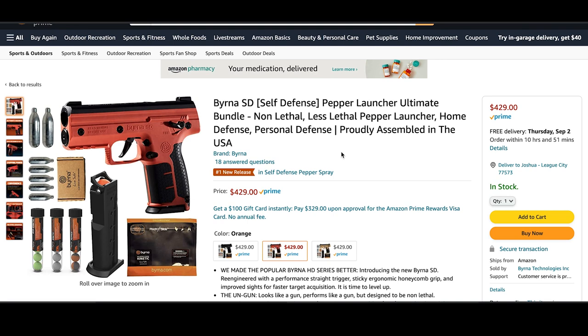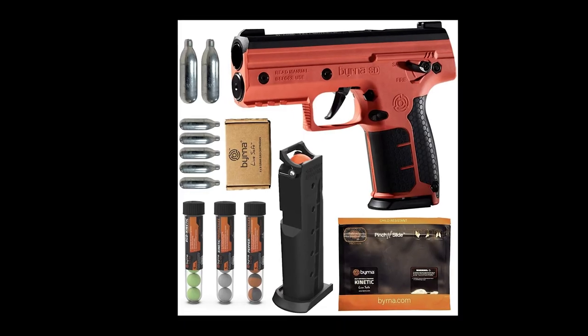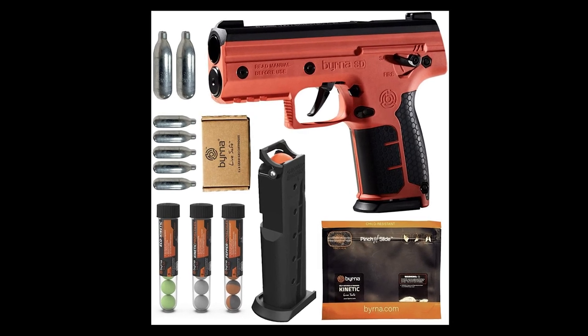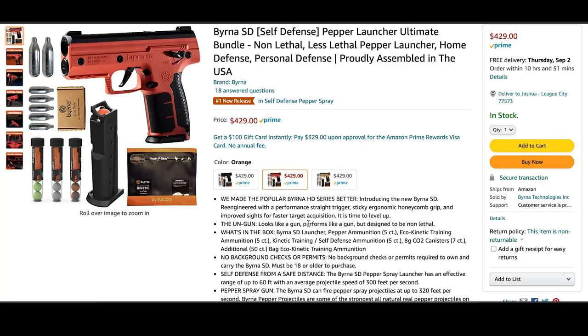The Burna SD Ultimate Bundle, available exclusively through Amazon, includes the SD launcher, two magazines, seven eight-gram CO2 cartridges, 55 rounds of kinetic ammo, five rounds of eco-kinetic training ammo, and five rounds of Burna Pepper, and is available in orange, tan, and black colorways.